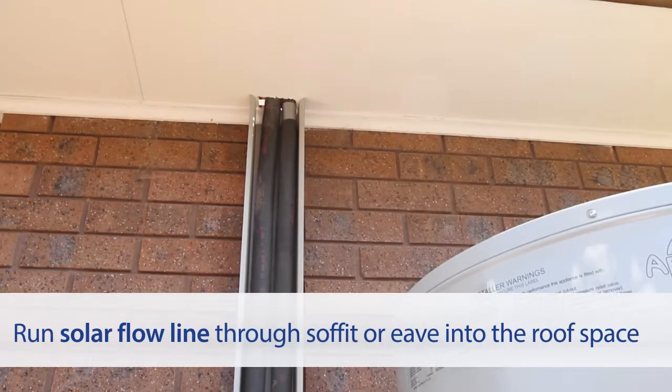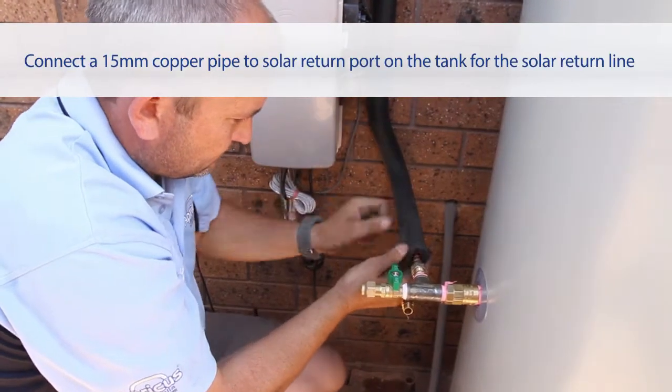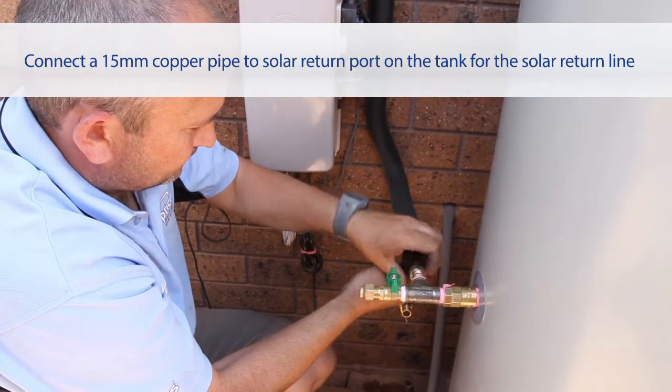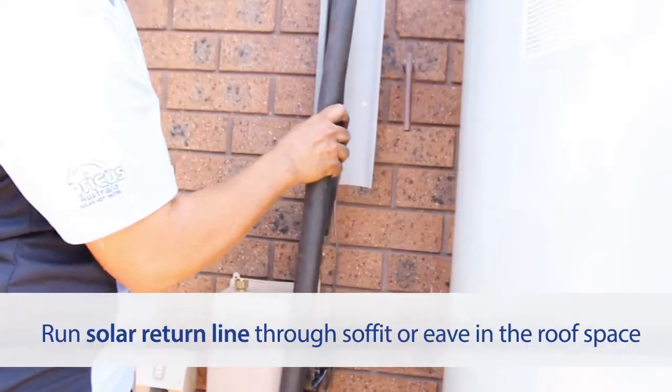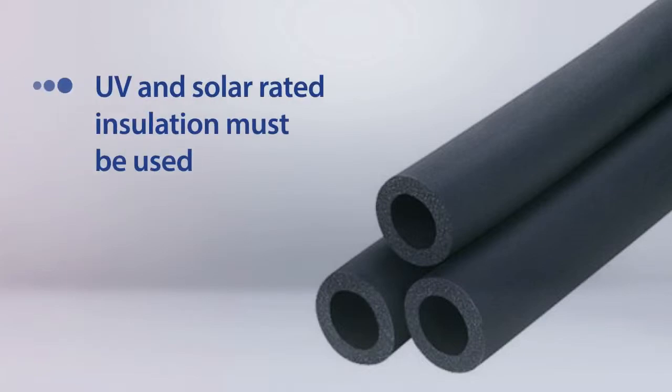Run the solar flow line through the eave and into the roof space. Connect and run a length of 15mm copper pipe from the solar return port on the tank through the eave and into the roof space. All copper piping used in the solar loop must be fitted with solar rated insulation.